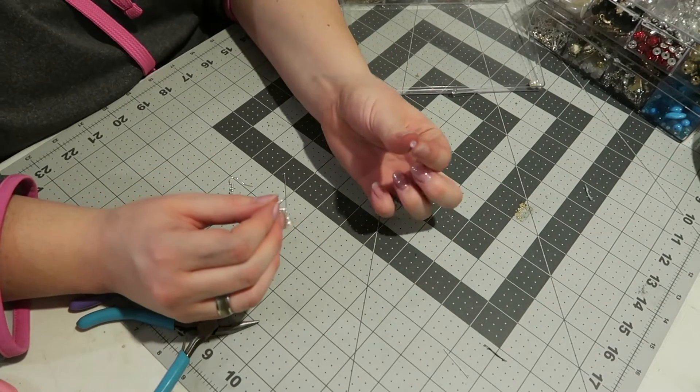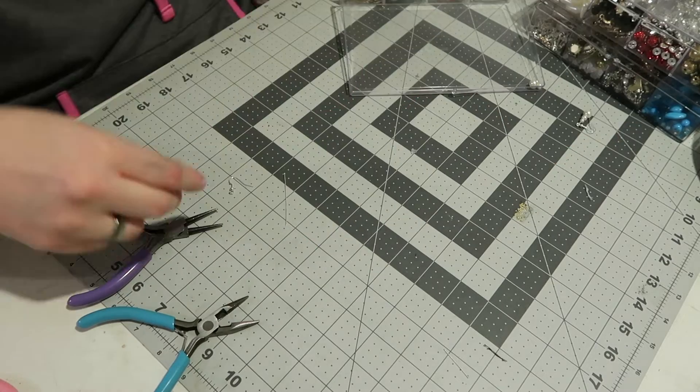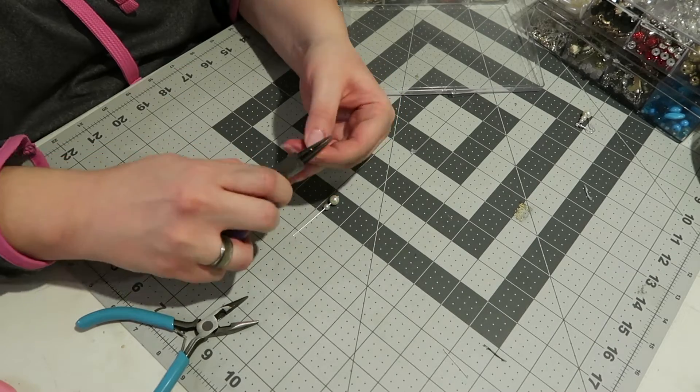Then I'm just taking the backing to the earring and putting it on so that you won't ever lose your earring when you're wearing it. Then I'm starting on the next set of earrings so that we have a perfect pair.